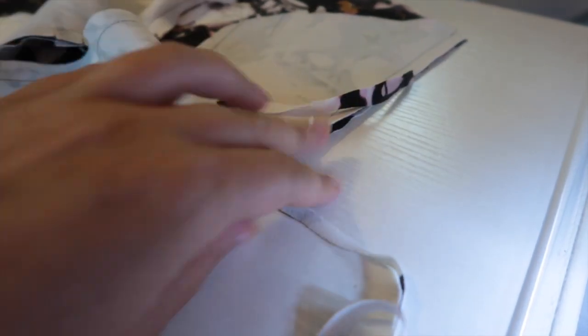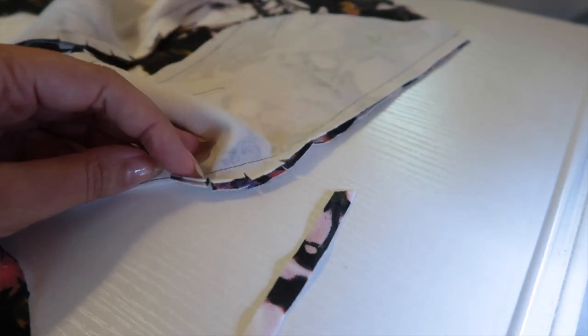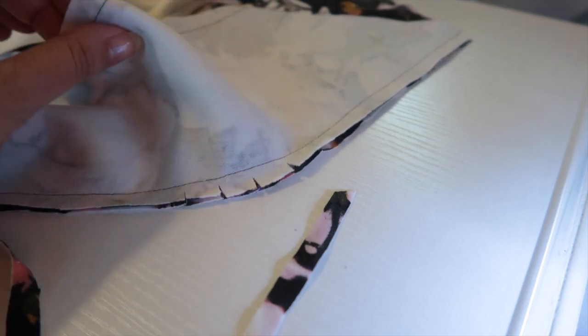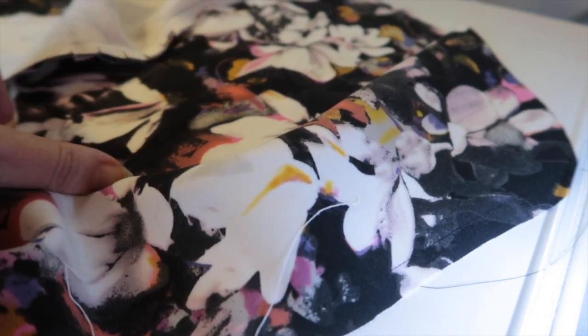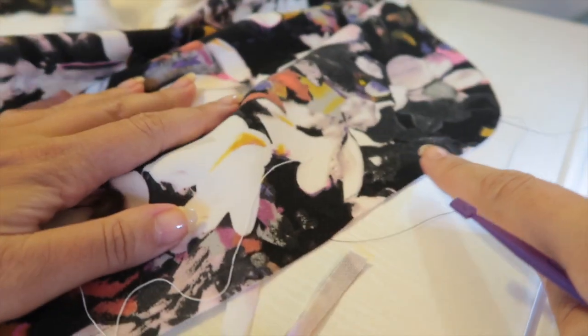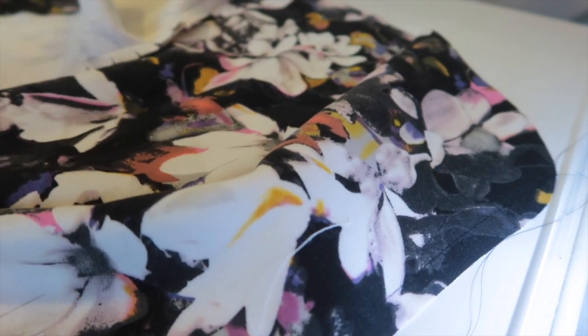It doesn't mention this in the pattern, but before I've pressed anything, once I've sewn my seam, I've trimmed my seam allowance in half and then clipped into the seam allowance around the curve to help it lie flatter. So we want to press this all towards the front edge — towards the stay-stitched edge that we made earlier. I'm going to go press both of these and then I'll be back and we can sew the back.